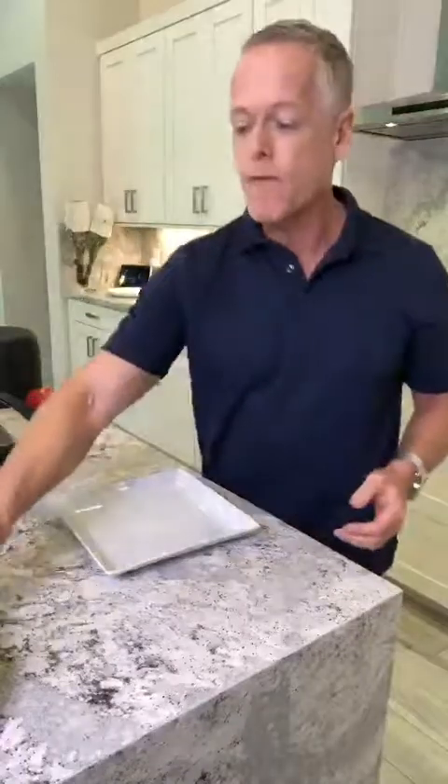Hello everyone, Monty here. Today I'm going to show you how to make a chicken meatloaf panini and just how quick it is to make some of these dishes when you have food prepped. First I'm going to build the sandwich and then put it in the panini maker.